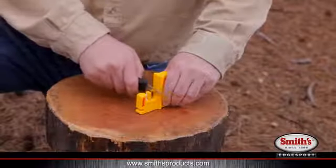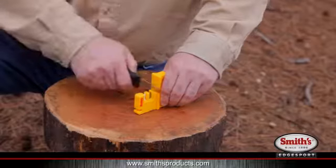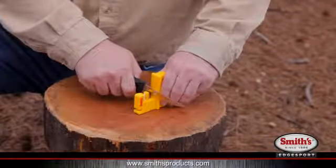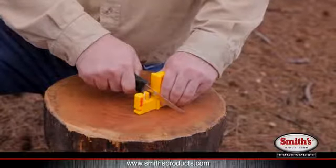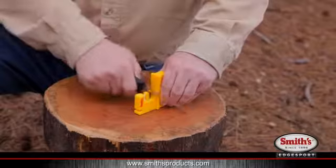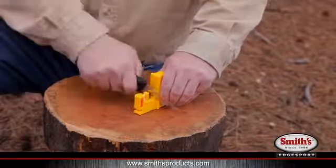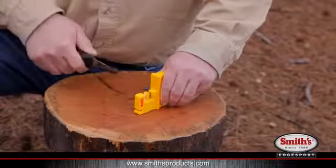Insert the knife blade into the slot. You always want to start at the back of the blade and sharpen out to the tip. Once the knife is inside the slot, hold the knife straight up and down and tilt the blade down slightly. Then pull it through like so. You want to use a nice, smooth, consistent stroke.